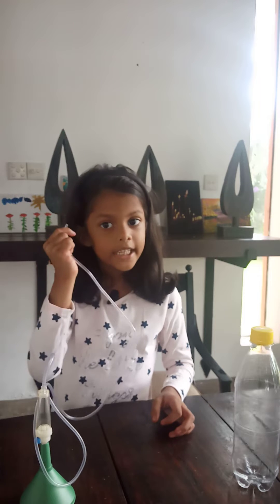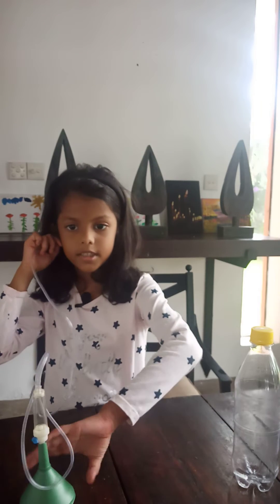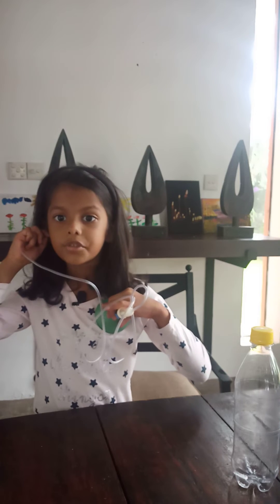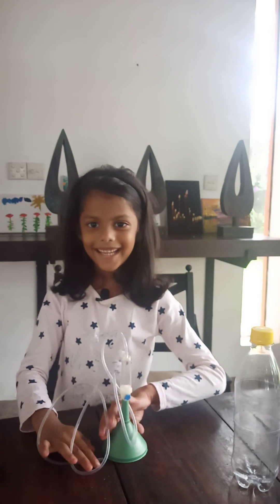Put this end of the tube to your ear. Do not stick it into your ear because it might damage your eardrums. Place the funnel a little left to the middle of your chest. The sound is faint so do this in a quiet place. Bye.